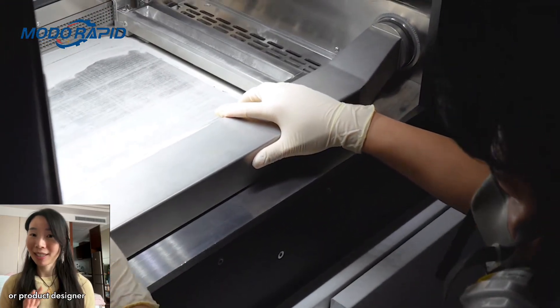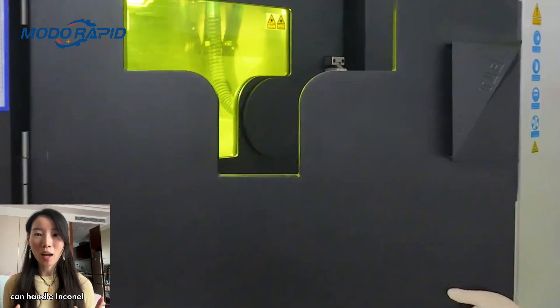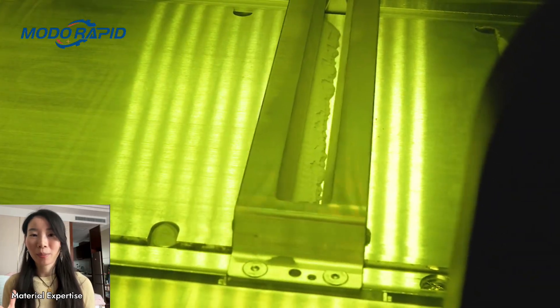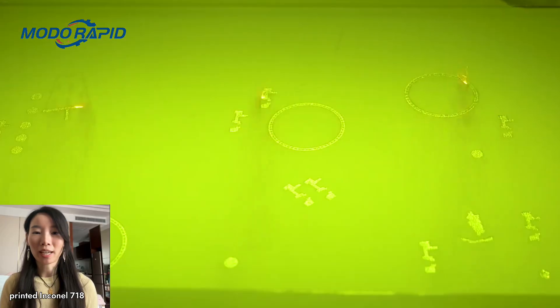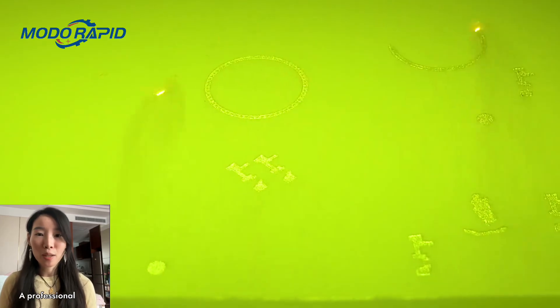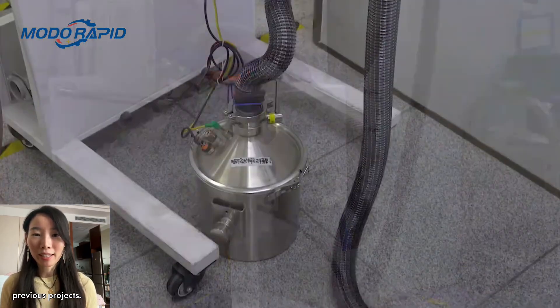How to choose the right 3D printing factory for Inconel 718. If you're a buyer or product designer, not all metal 3D printing factories can handle Inconel 718 properly. Here's what to look for before placing an order. Material expertise: ask if they have printed Inconel 718 or similar superalloys before, such as Inconel 625 or Hastelloy. A professional manufacturer should be able to showcase case studies, sample photos, or test reports from previous projects.